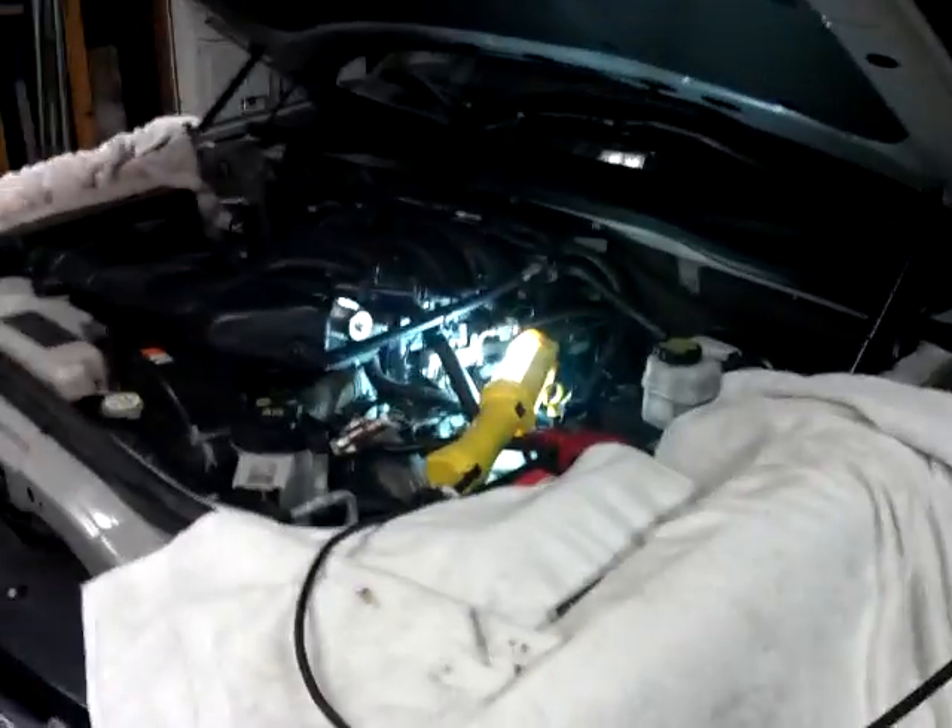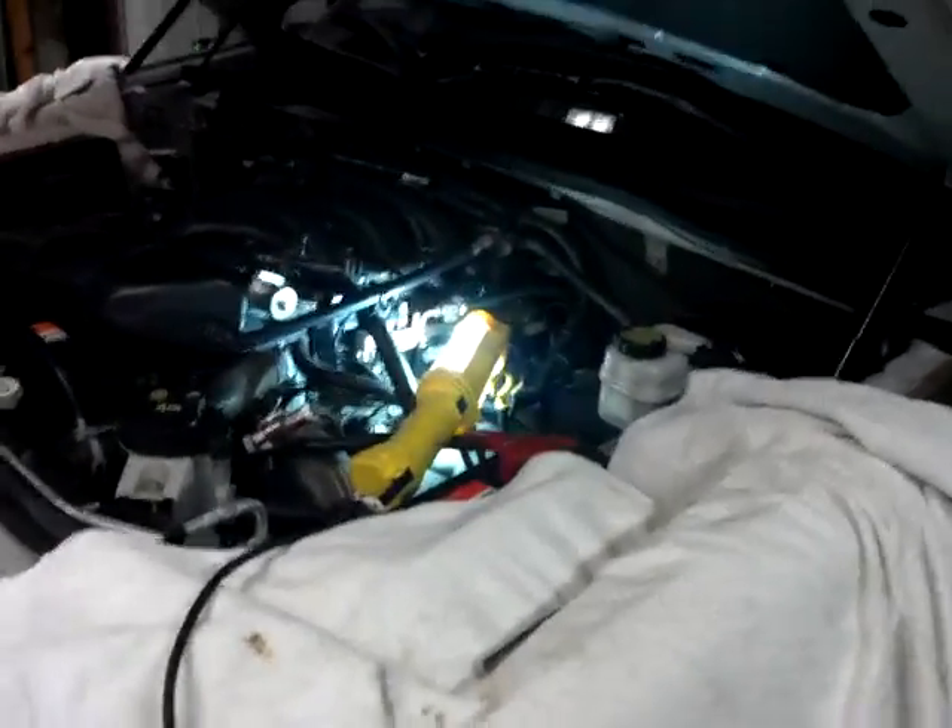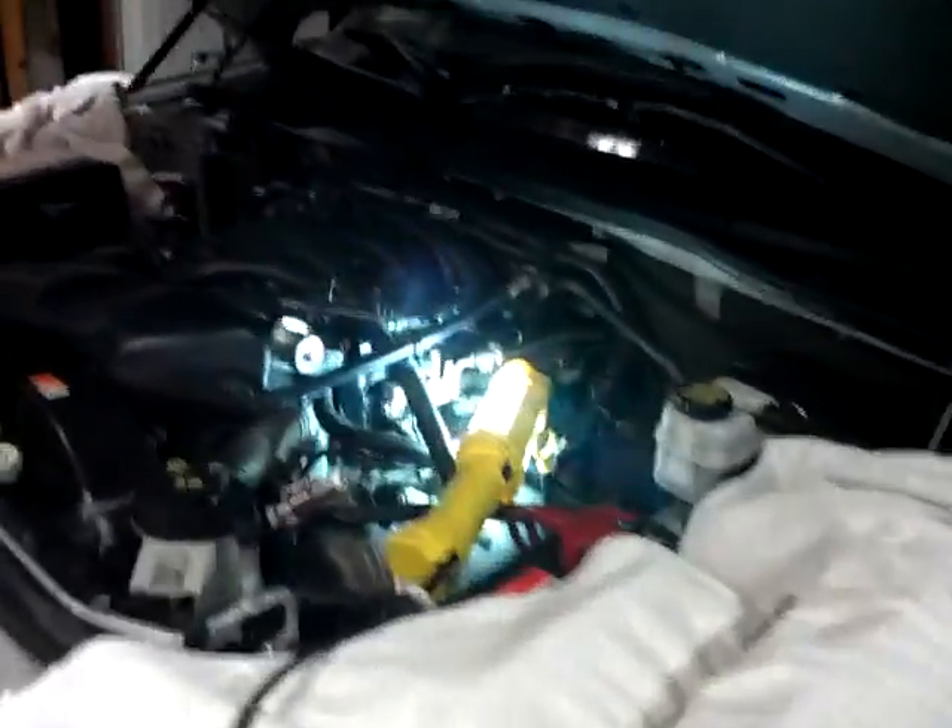Hey everybody, I wanted to share real quick the spark plug change on the dreaded 4.6 three-valve. I got a 2008 Explorer, picked it up from my dad. It's got 105,000 miles on it, never had the plugs changed.